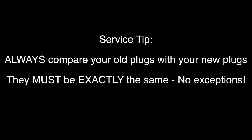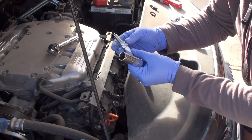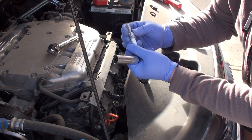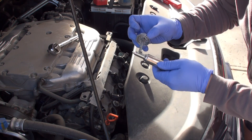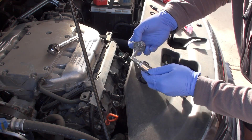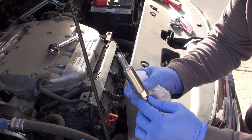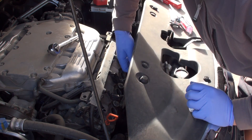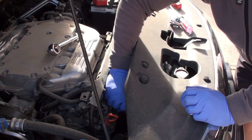Carefully maneuver the plug out. These Honda NGK plugs come from the factory pre-gapped, so all you need to do is apply a thin coat of anti-seize to the threaded portion of the plug, then inspect it to make sure there's no damage to the ceramic insulator or the plug threads. Apply just a small, thin coat making sure you don't get any on the washer or the electrode tip, then carefully do the reverse of how you removed it — gently place it down the spark plug tube.